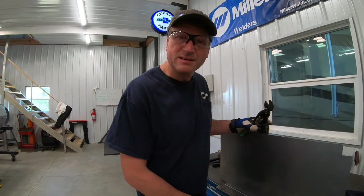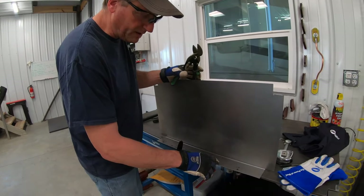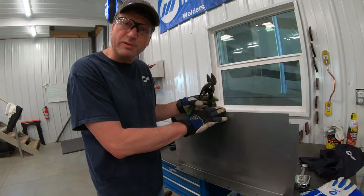I'm just going to go ahead and cut these slots in. I'm also going to bend a little bit of a lip on this edge — I'm going to call that a retainer lip — just to keep the tools in place.